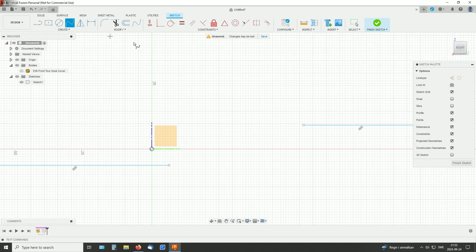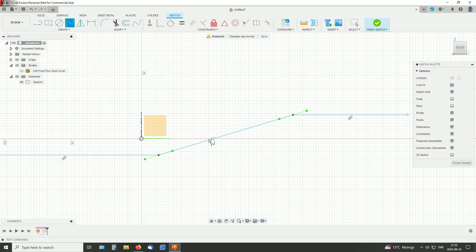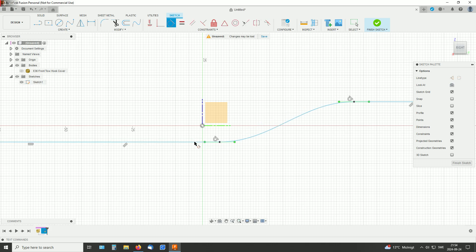And I will use a spline to connect them. With splines you don't want to mess around with a lot of points. Instead, you want to make the handles create the shape. I know this will be tangent over here, so let's start with a tangent constraint between this and this, and also down here, so there is a smooth transition.